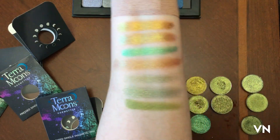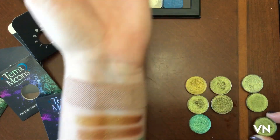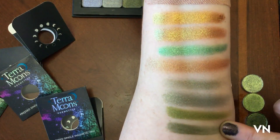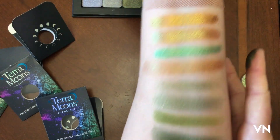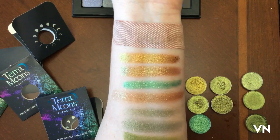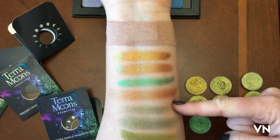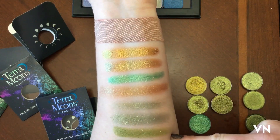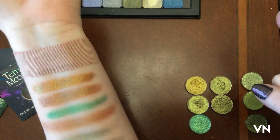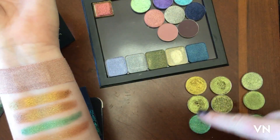Festooned — these are just oh, look at this, it's just so gorgeous. Wow. So those are Terra Moons, that's Loxi, that's MAC, and then these are Chaos Dirt — obviously I have a ton more Chaos Dirt but that's not the point.